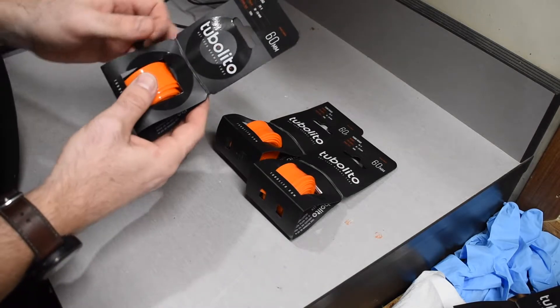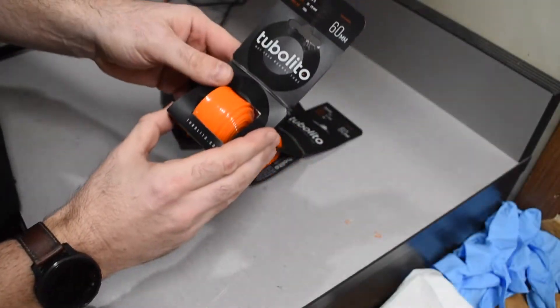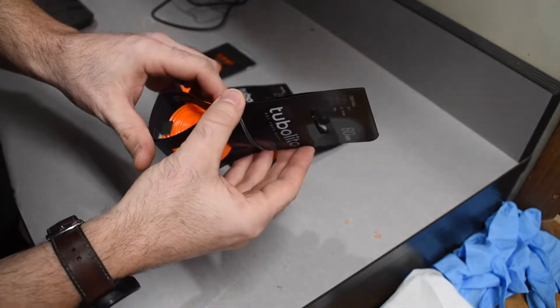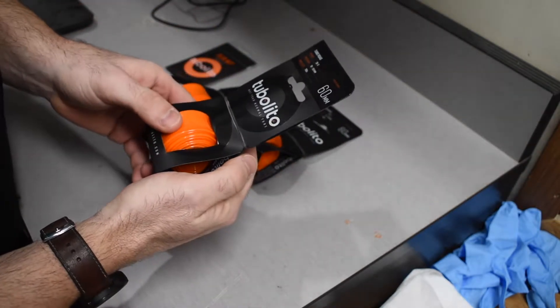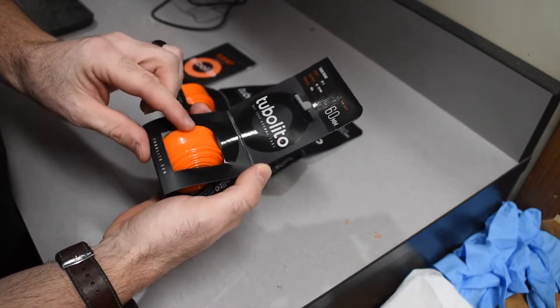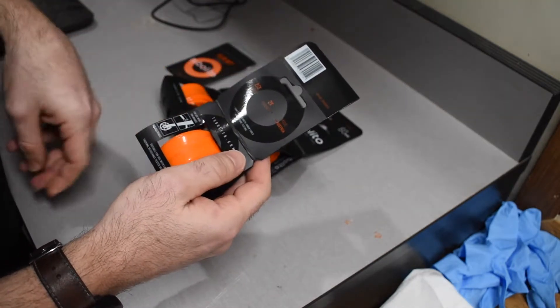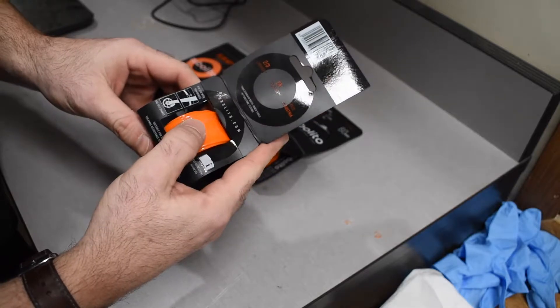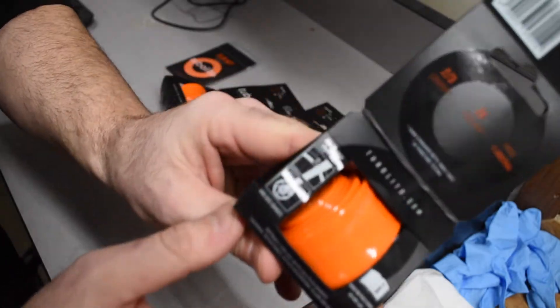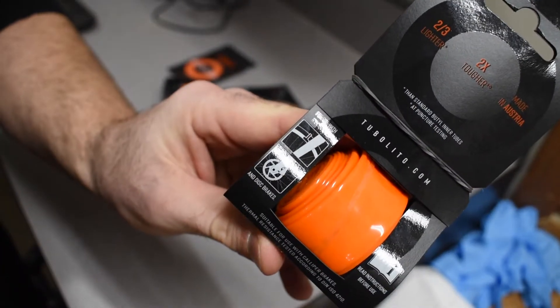Looking at some Tubalito road tubes today. 60mm valve depth on this one, which should pair up pretty nicely with my 50mm carbon wheels. Rim brakes meant I couldn't get the S-Tubo, so these are a little bit heavier duty than the Ultralight S-Tubo. But you can see on here that they are rated for rim brake usage.